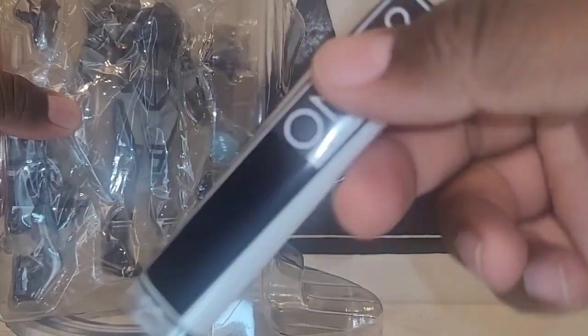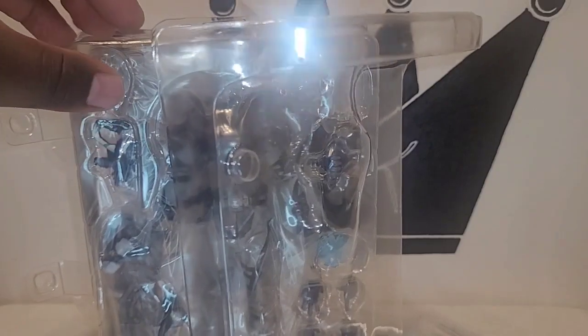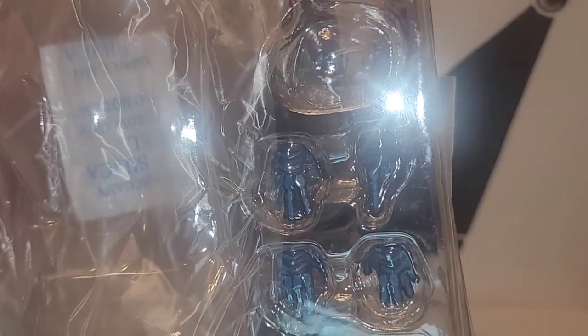There's a Mezco bag that you put all the small accessories in so you won't lose anything. Now we're going to take a look at the accessories. He comes with a pointing hand, a spread-finger hand, an open hand, and a semi-open hand — almost like he's holding something.